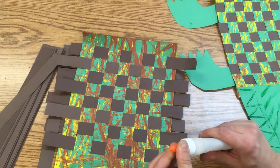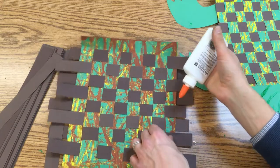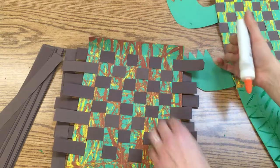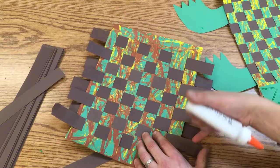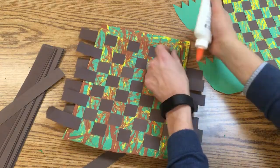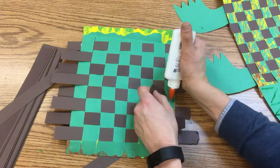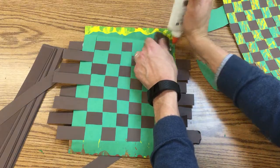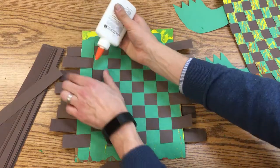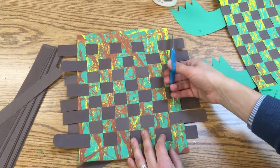Now I'll take a bottle of glue and lift these up — I'm going to put one dot of glue underneath each one. Then I'll turn it over and wait for this to dry for a few minutes. When it's dry, I can take scissors and trim off these extra pieces so it's completely rectangular.